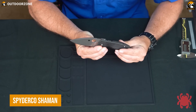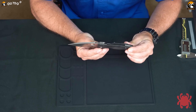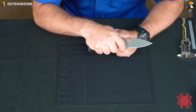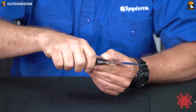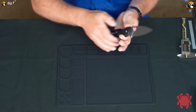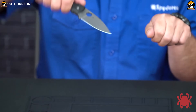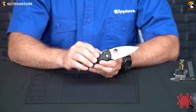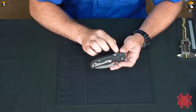Spyderco Shaman is a prominent folding knife designed to be a true workhorse. It offers advanced ergonomics and a proven design that is larger and even more capable than its predecessor, the Spyderco Native. The knife features a 3.58-inch blade, made from premium CPM-S30V stainless steel, known for its strength and edge retention. The blade has a full flat grind and a trademark round hole, which allows for quick and easy one-handed opening. The handle is made from G10, a composite material that is lightweight, durable, and provides a secure grip. It houses a high-strength compression lock mechanism, which locks the blade securely open and allows safe, easy one-handed closing.